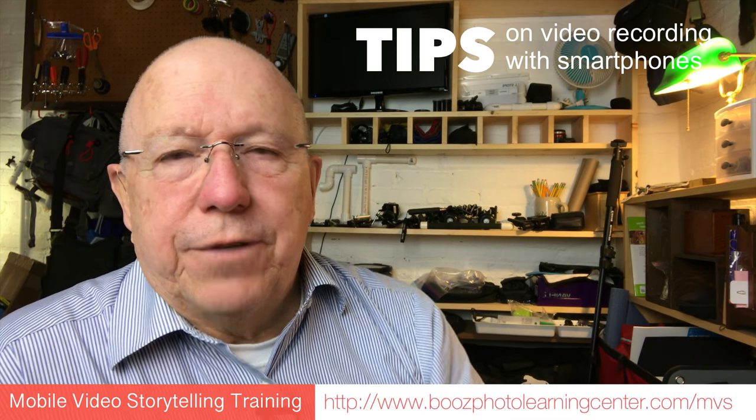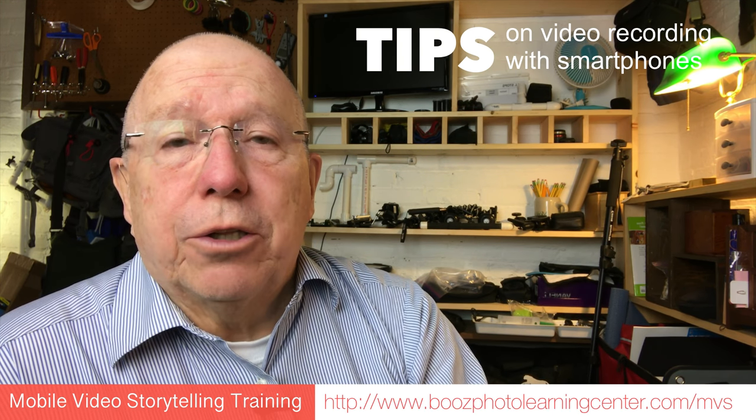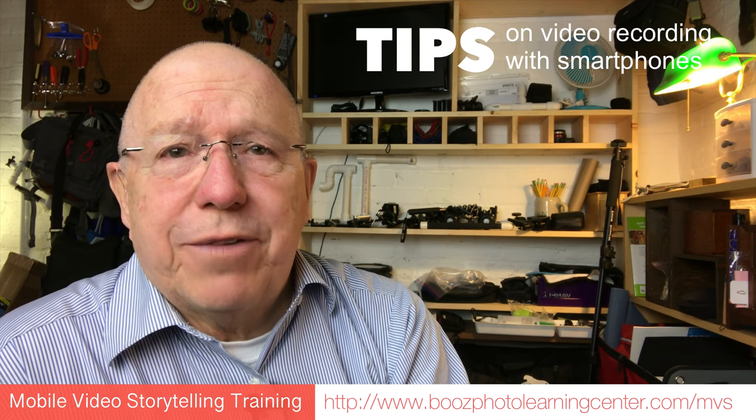We look at lots of different monopod and tripod options in my six-hour hands-on course, in which you learn how to create compelling two to three-minute storytelling videos that you can use for promotional purposes or just to make videos.